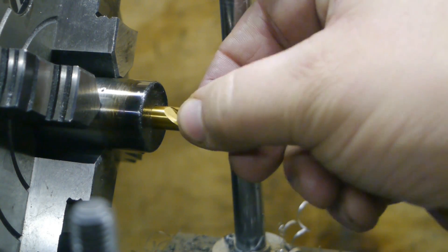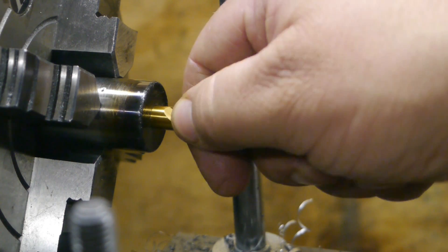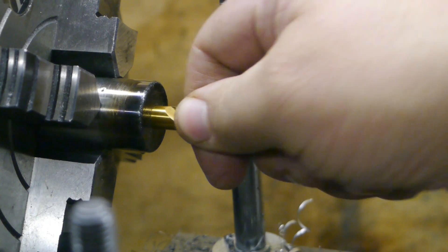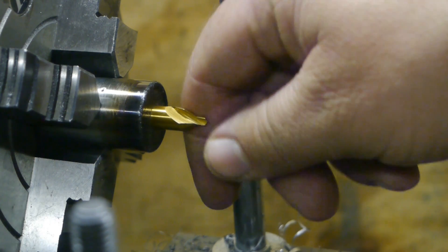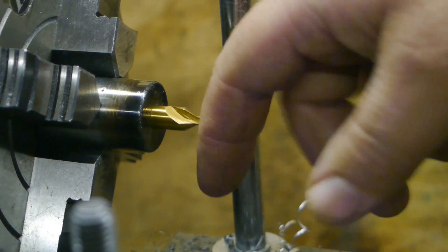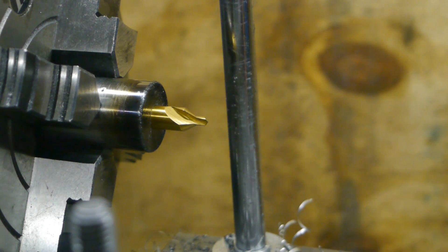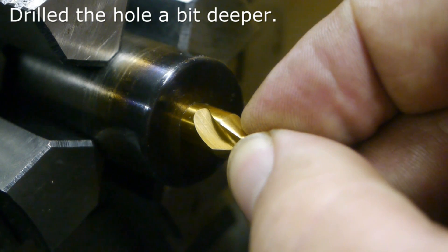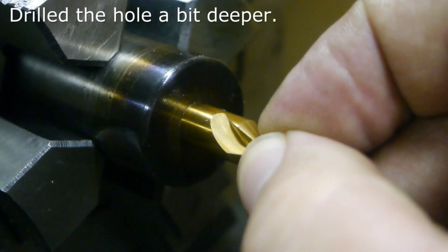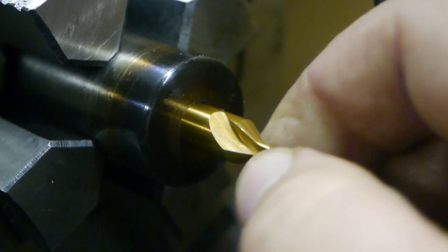There is still movement, even though this drill bit is supposed to be smaller than this center drill. I was afraid this was going to happen. No need to measure run-out on this one — it will only get me depressed.